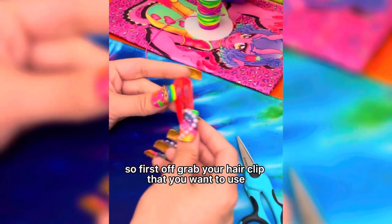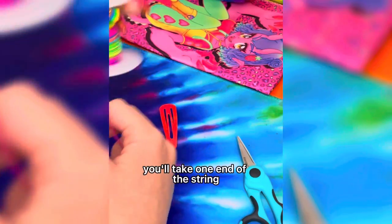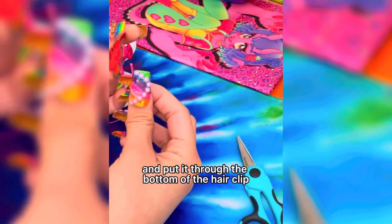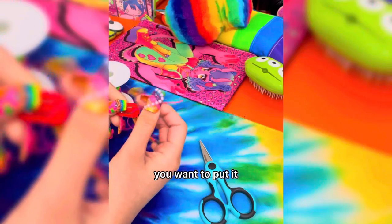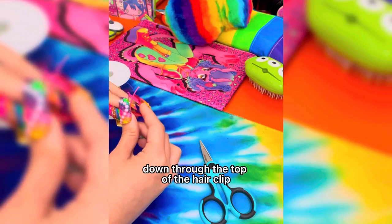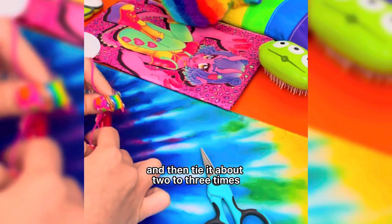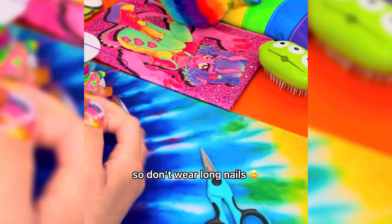First off, grab your hair clip that you wanna use and your stretchy string. You'll take one end of the string and put it through the bottom of the hair clip. And once it's through, you wanna put it down through the top of the hair clip and then tie it about two to three times. I'm struggling with my long nails, so don't wear long nails.